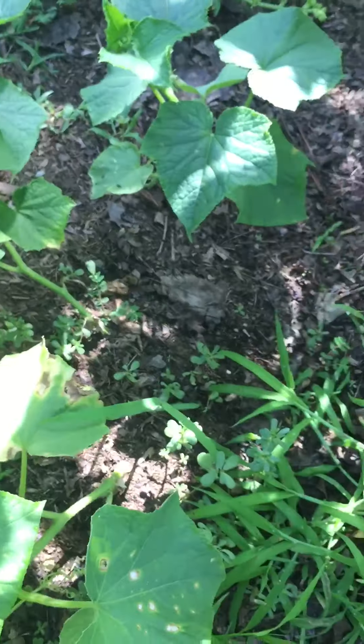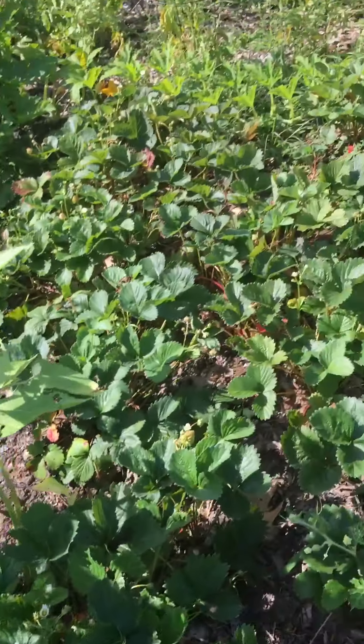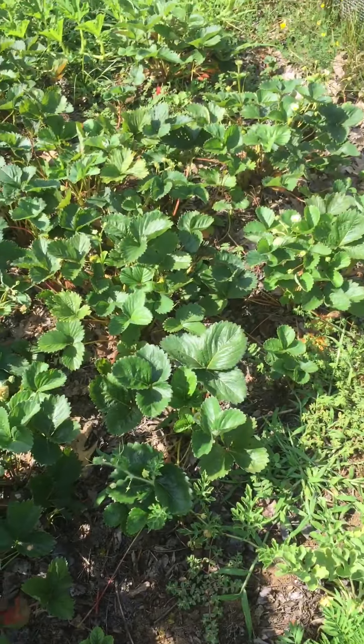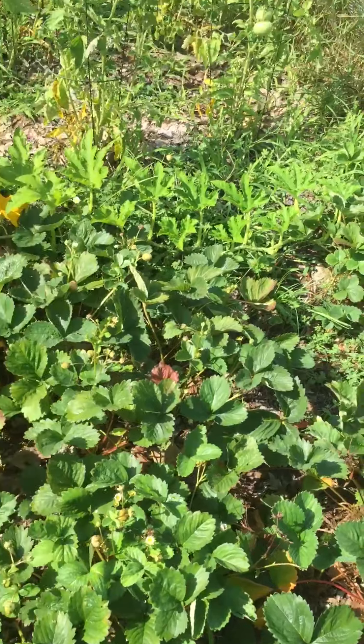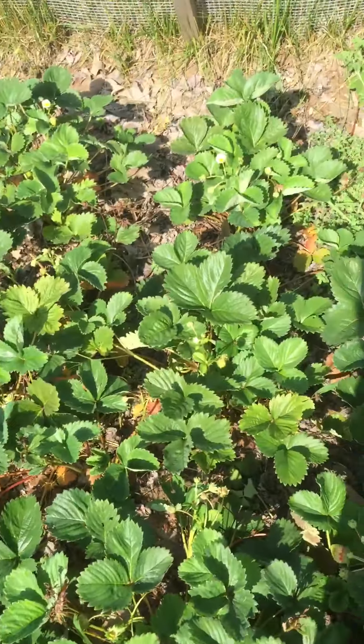Cucumbers are doing really good actually — I'm surprised. Okay, these are my strawberries and they were fantastic when they were in season. I picked them all — the ones I wanted — and left the other ones for the wildlife.